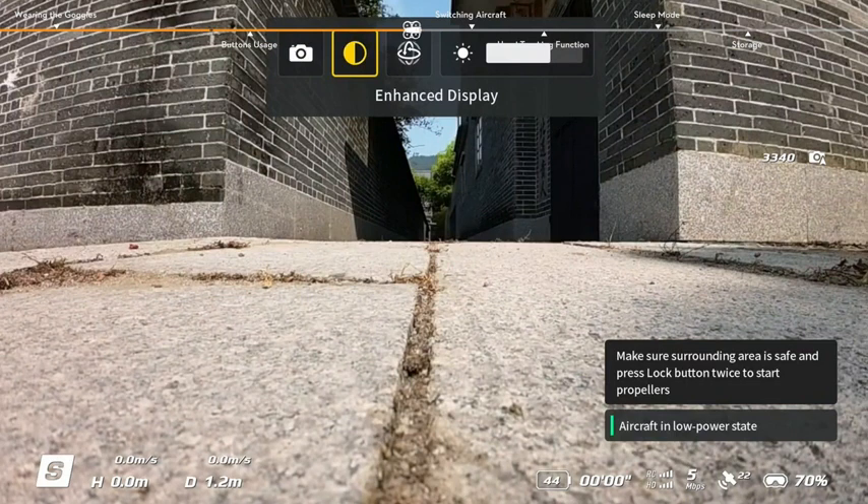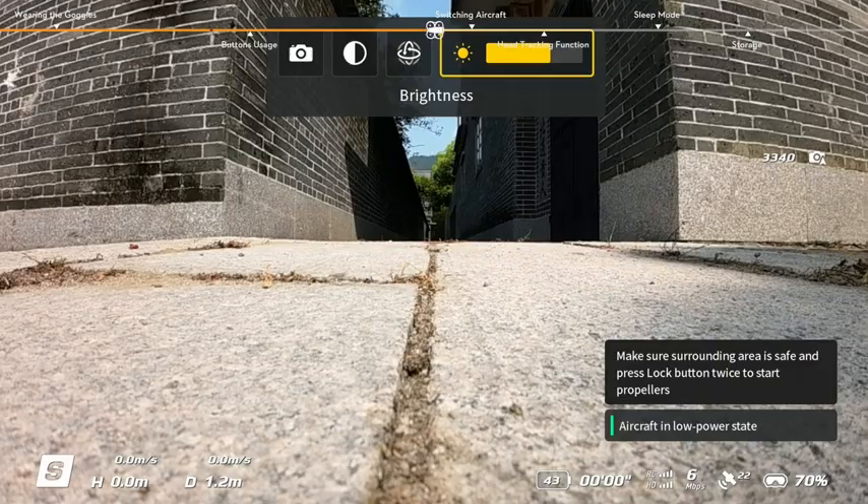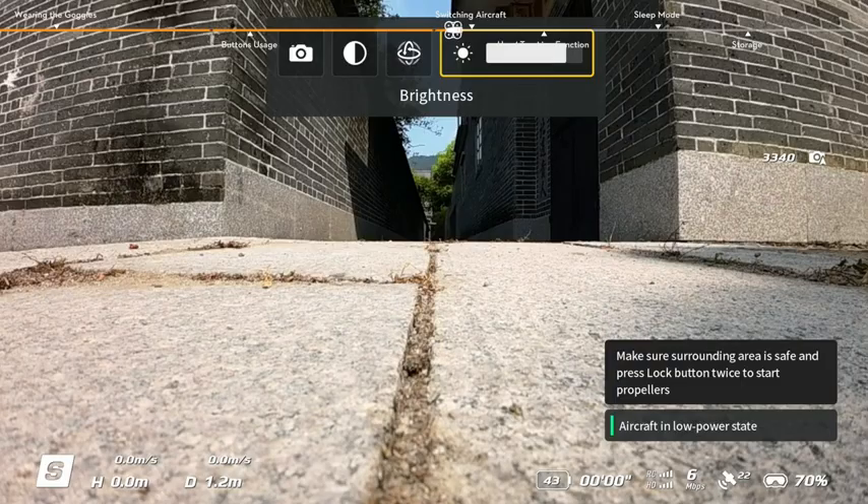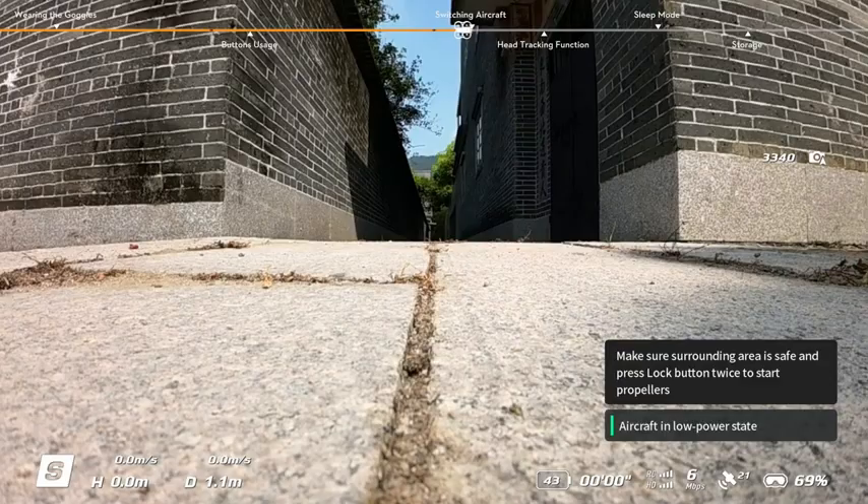Shortcut menu options include: Take photo, Enhanced display, Head tracking, and Adjust brightness. Back button: press to return to the previous menu or exit the current view.